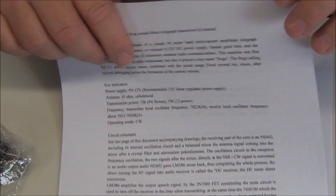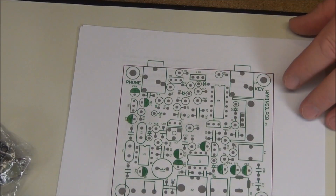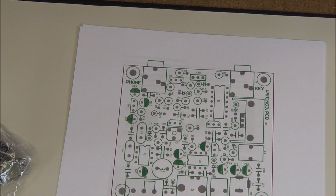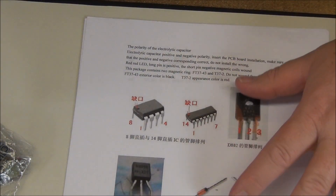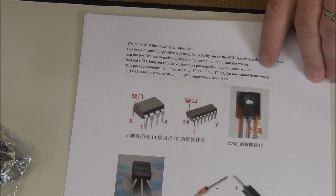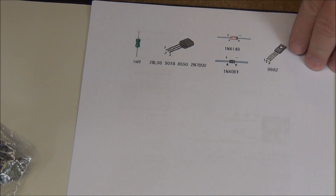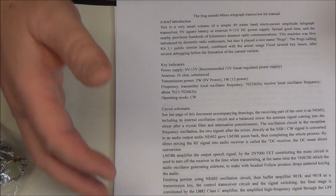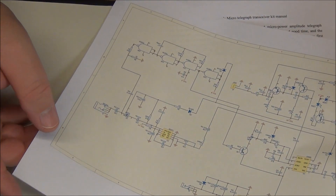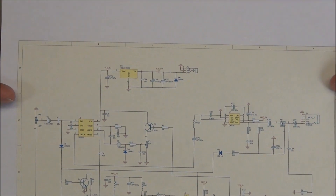You have to go to the web page and download the instruction manual. The manual tells all about the radio — the components, the assembly, shows you the circuit board, gives you some basic information on certain components. You also need to download the schematic of the kit.